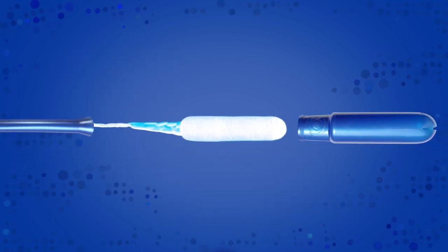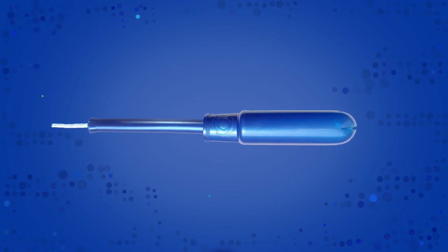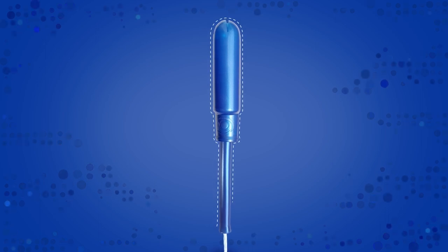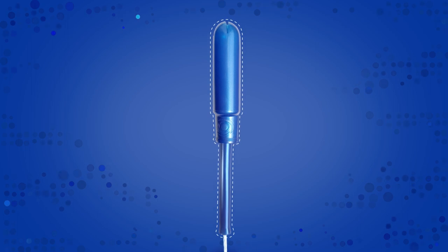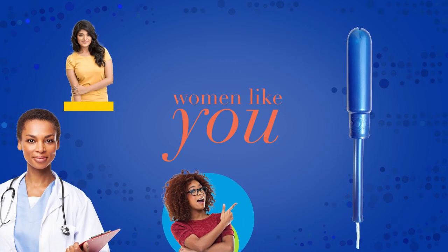Finally, the finished tampons are inserted into applicators made of BPA-free plastic, plant-based plastic, or cardboard, designed to make insertion easy, even for first-timers. The molds that shape Tampax tampon applicators were created based on feedback from medical experts and women like you.